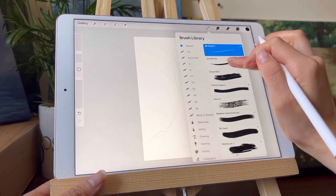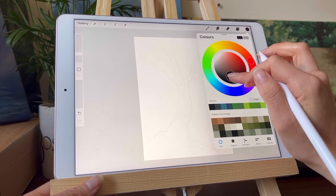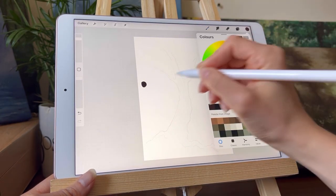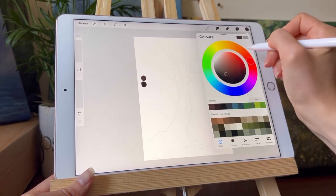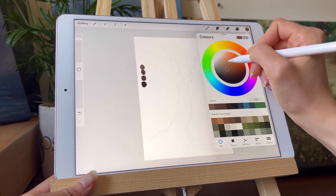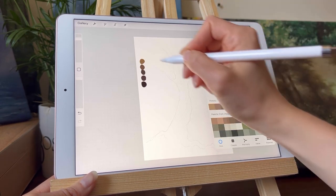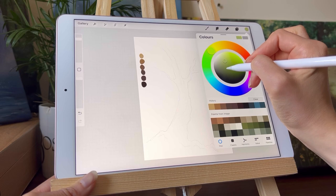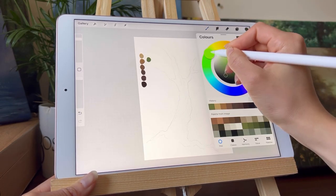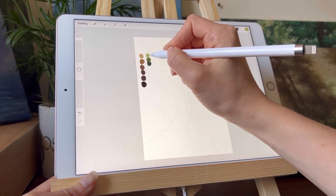Once I have a rough sketch I create a second layer and draw over the first one to create a better sketch. I'm using the Procreate Studio Pen for this in black. Before moving to the next sketch, I'm going to create a little palette of colors because I'll be starting this next sketch in a mid-dark color, so it's easier to add both darker and lighter colors on top.